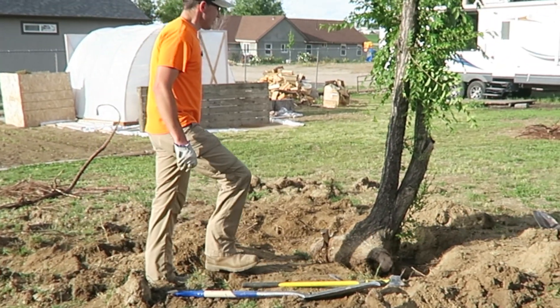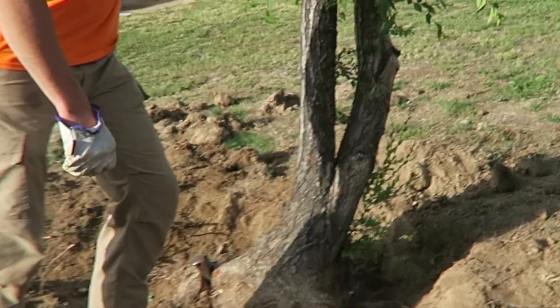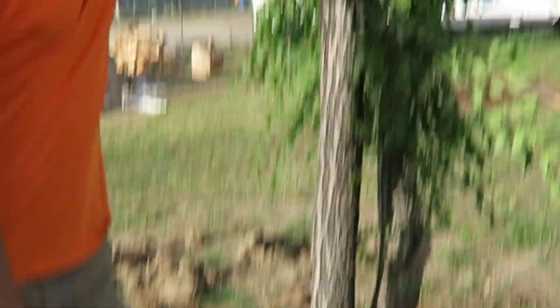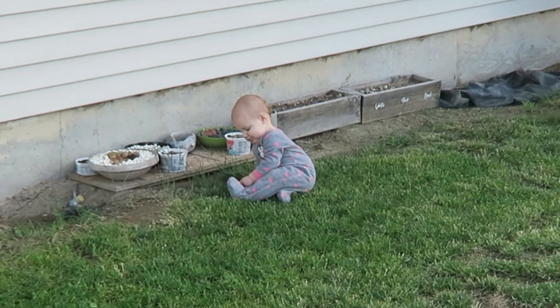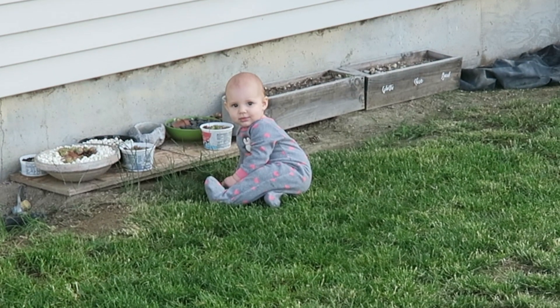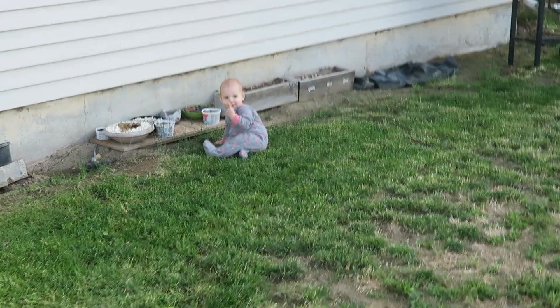So baby, what you got going on? This is Charlie — what are you doing? Don't eat it! Don't do that. That's much better. This is an elm tree; it was here when we got here.